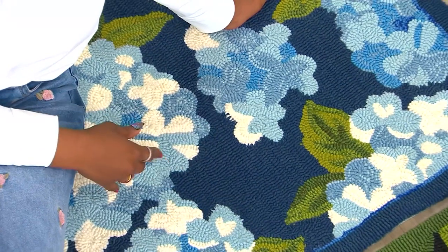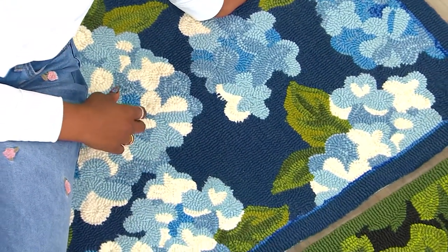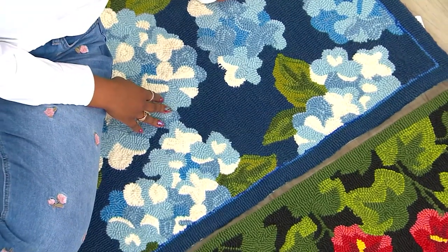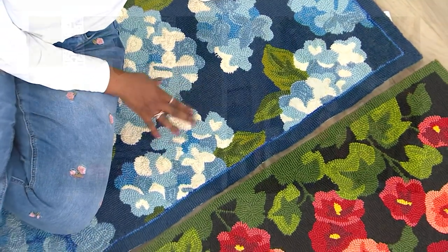You pick up a new rug and every time you go into that room, you're like, oh, I kind of like how that looks. It makes you feel good — it adds color, it adds personality.